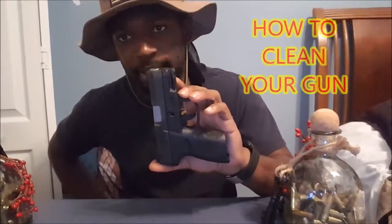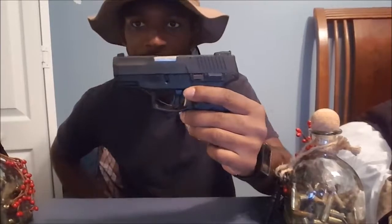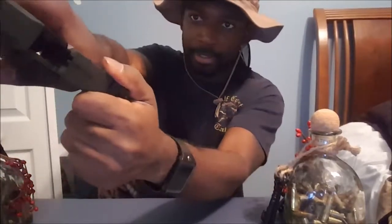Hey guys, Locks and Load here, and today's video topic we're going to be learning how to properly clean our handgun. I got my Taurus P2 9mm — no magazine, no round in chamber, we're clear, we're good to go.